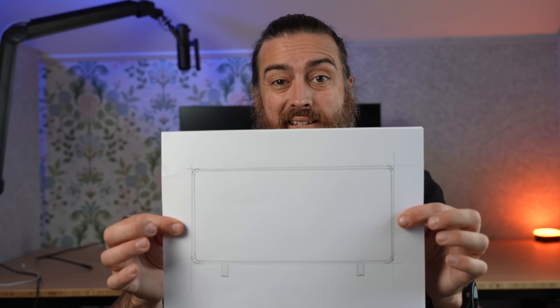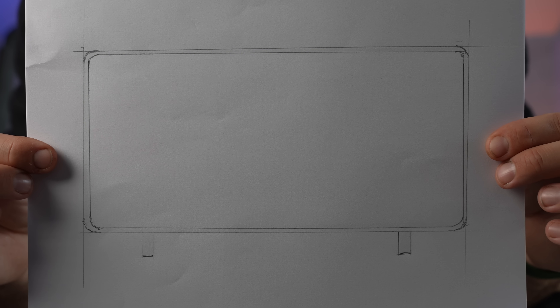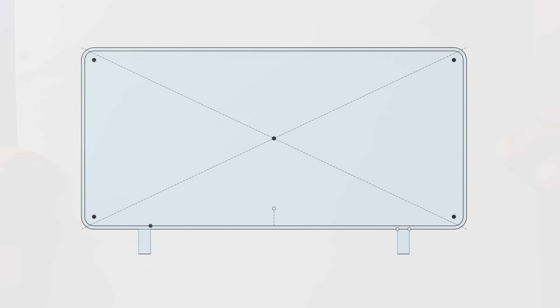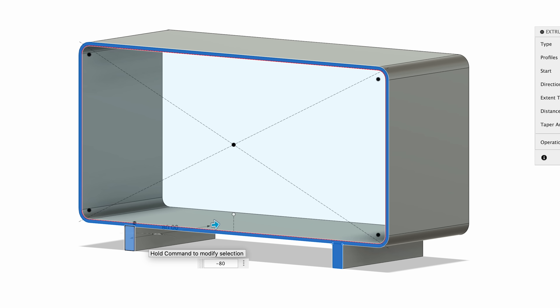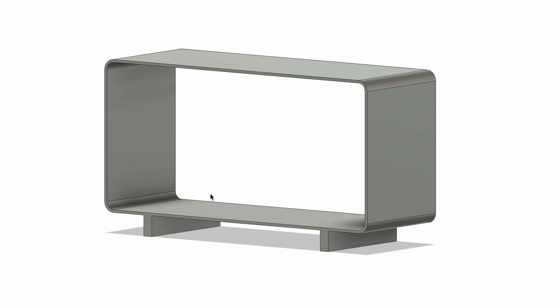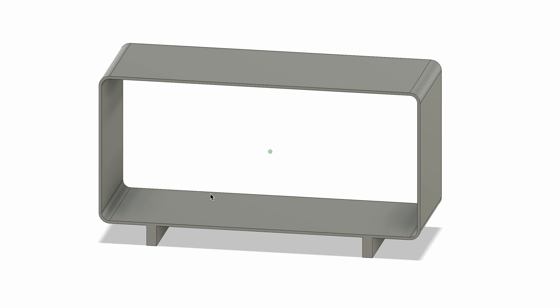Usually when you want to make something, I suppose you make a drawing on paper in 2D — like this. Now what if I was able to extrude that into a 3D piece? With a CAD program, that's exactly what you do. I draw exactly as I would on paper with straighter lines, and then I press one button to extrude and tell it how far I want it to extrude. Press enter and I have a 3D part — just like that.